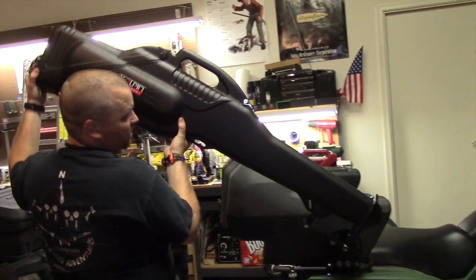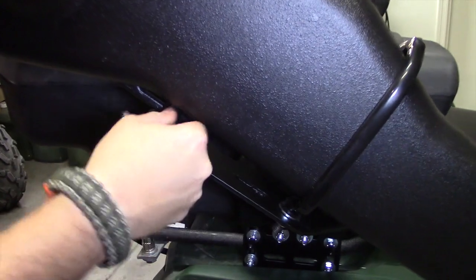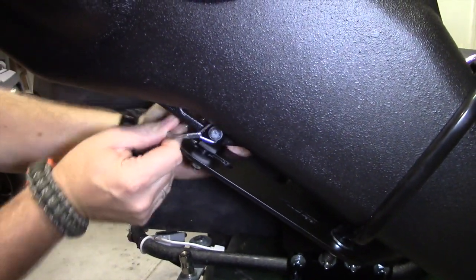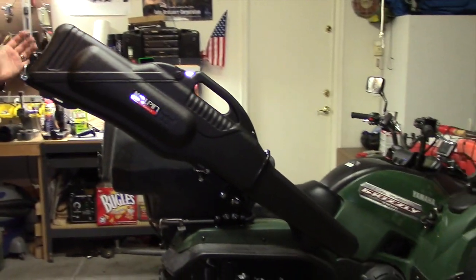This simply pulls out so you can take it inside into camp, wherever you want to take your gun if you don't want to leave it on here. When you're ready to go, it's quick and easy — slide it out, pull out your pin, slide it back on, and it's nice and secure.